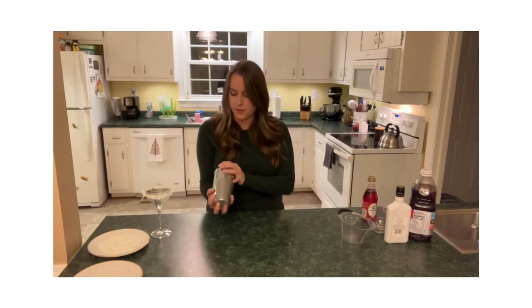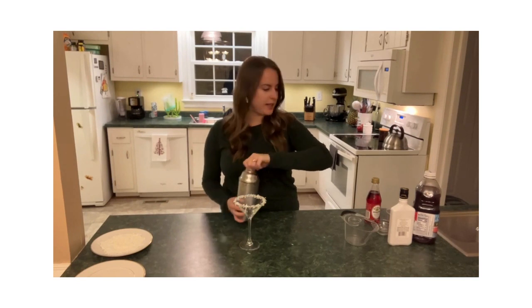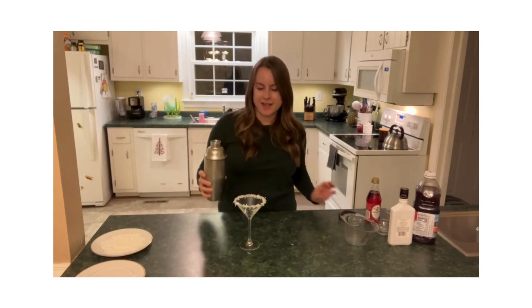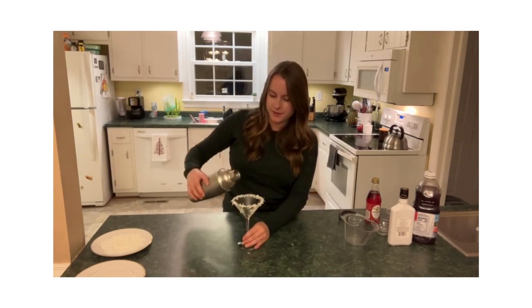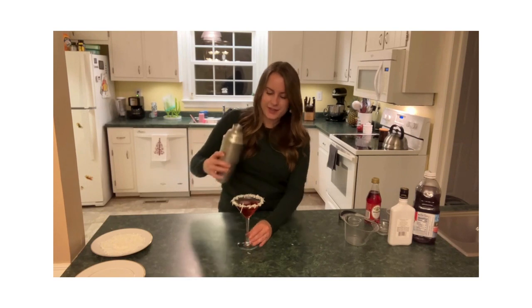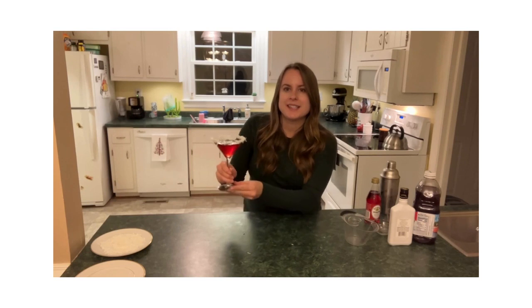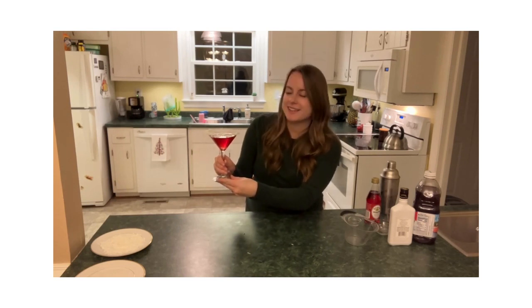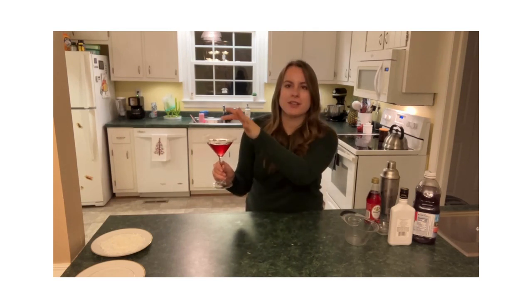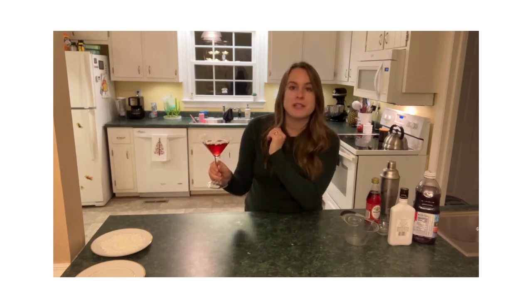Go ahead and shake it. The drink is combined and all mixed, and you can pour it into your glass and see how beautiful it is now. Look at that — if that doesn't make you feel like you're at a festive Christmas party, I don't know what will. I love how the coconut on the rim makes it look like the fluff around Santa's hat, and then the shape of the glass and the color of the drink — it's just very festive.